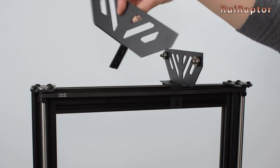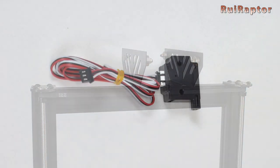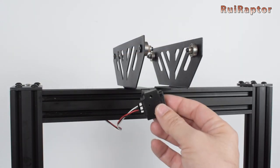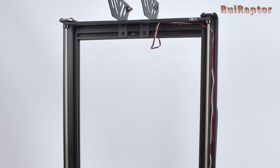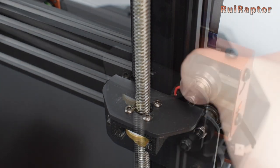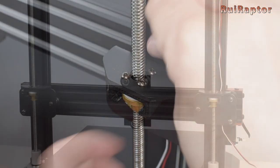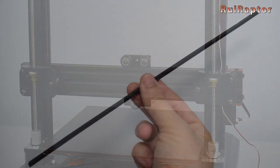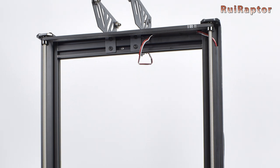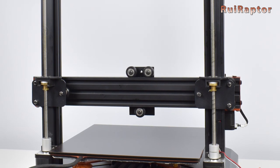For the filament sensor installation, there are bad news and good news. We received the sensor not pre-installed, which means we had to pass the cable all the way down and behind the Z carriage. The bad news is that it's not easy to pass the connector behind the carriage, so we had to very carefully remove each pin, pass the cable, and then install back the wires in the connector. These plastic strips came included and are used to hold and hide the wires from the filament sensor. The good news is that probably you will not have to do all this because we were informed that the sensor will come pre-installed from factory from now on.